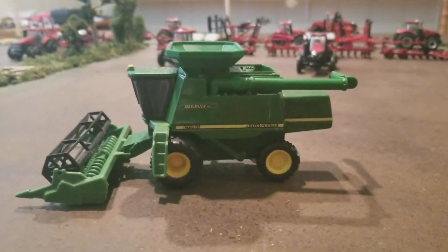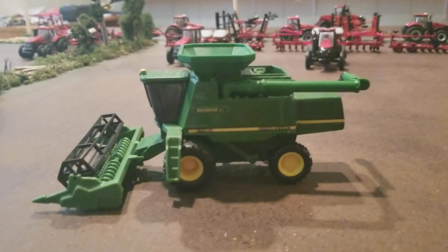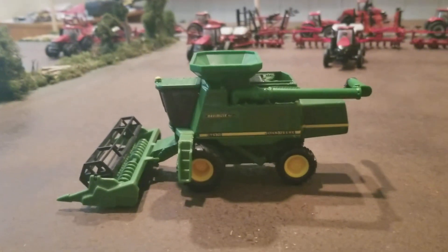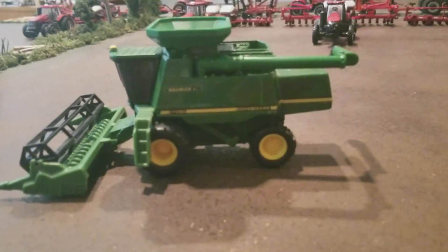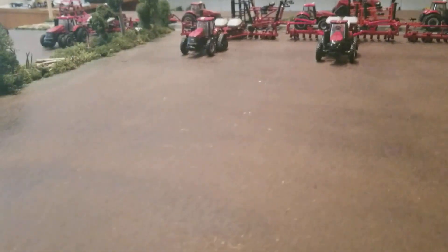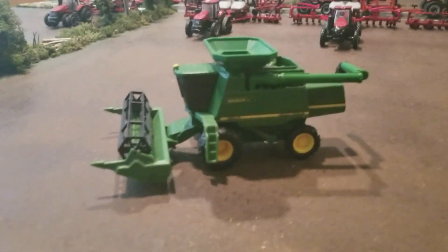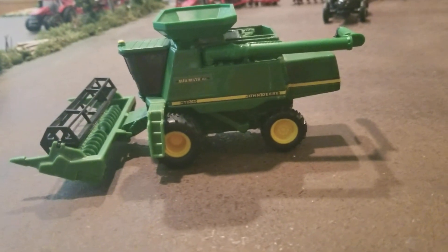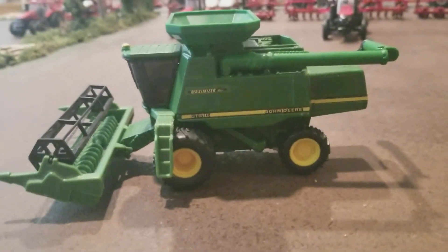Welcome back to Winder's Model Farms. Today we're looking at this older John Deere combine. I was looking at my shelf and realized we haven't made a video on this. I don't know when the toy was built — there's no date on the bottom — but you can tell it's older. This is a John Deere CTS2 Maximizer Rice combine.